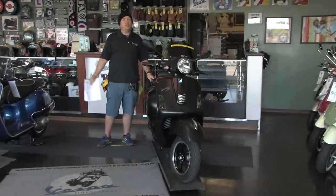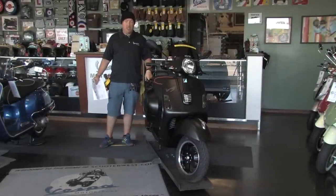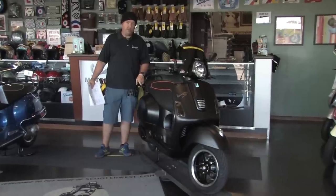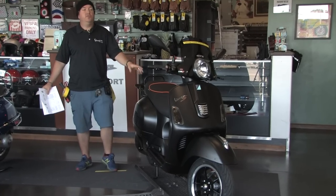Good afternoon, guys. Happy Thursday to you. This is Steve from Vespa Motorsport and Scooter West, taking time out of our busy work afternoon to shoot a video of the most recent custom build we've done.